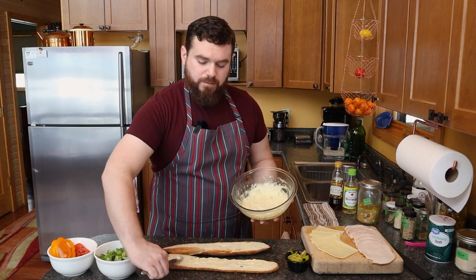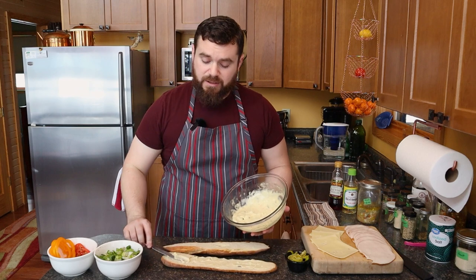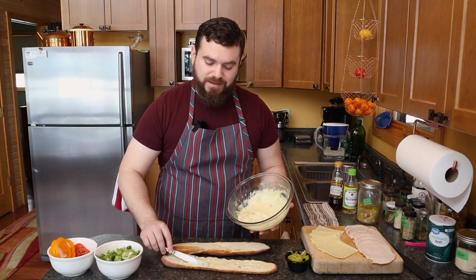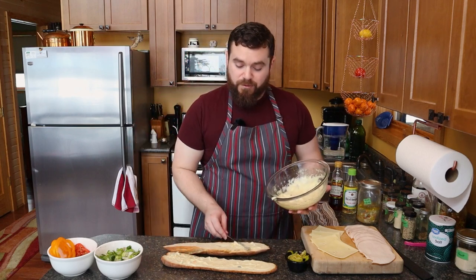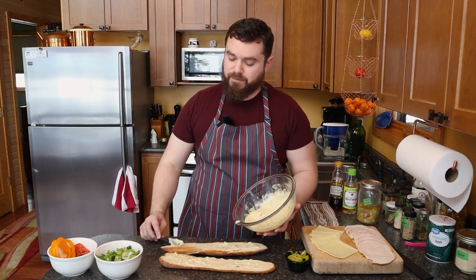But we made some homemade mayo and we chopped up some of that mild giardiniera that we made on Patreon. That links in the description below as well. For as little as a dollar a month, you get to support the show and get all of my new content ad free.